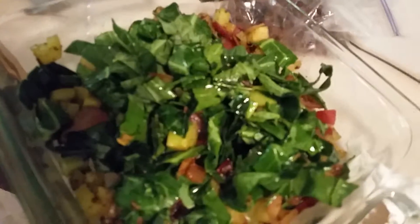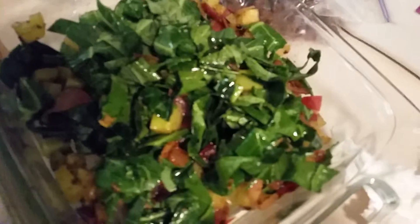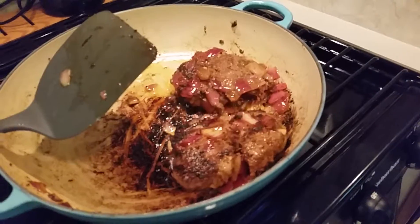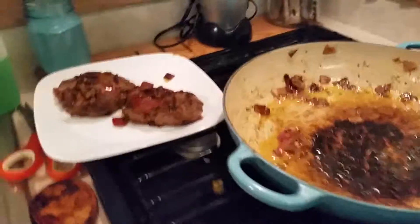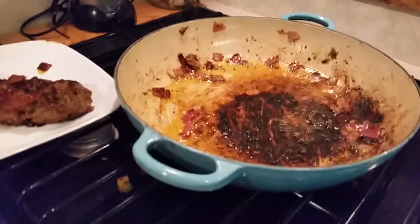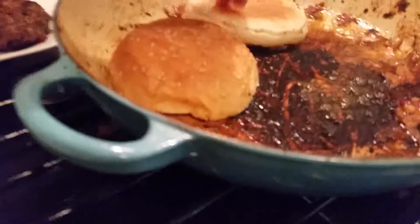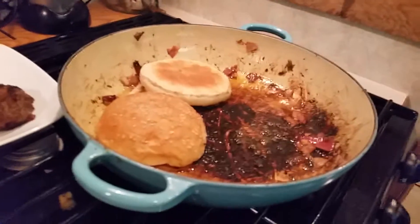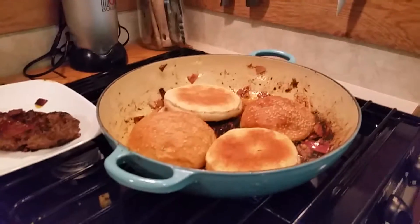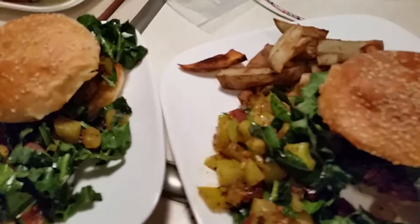I'm gonna add the chow chow to my collard greens — I've added the chow chow to the collard greens. Now I'm going to cook my burgers. I've added two tablespoons of olive oil to my pan and I want my burgers nice and brown on both sides. I've set my burgers off to the side and I'm going to toast my buns in a frying pan. I'll be right back with the plated dish.